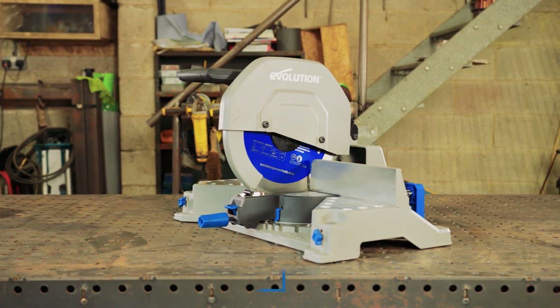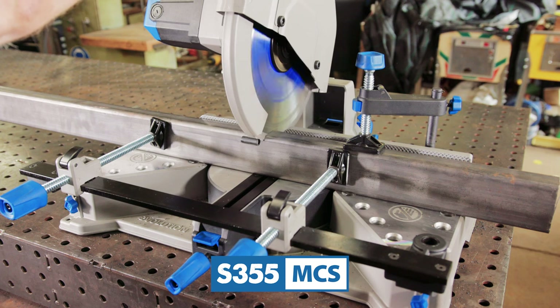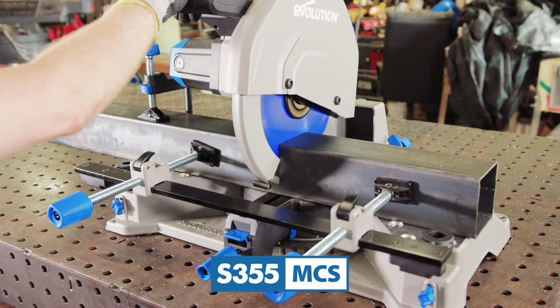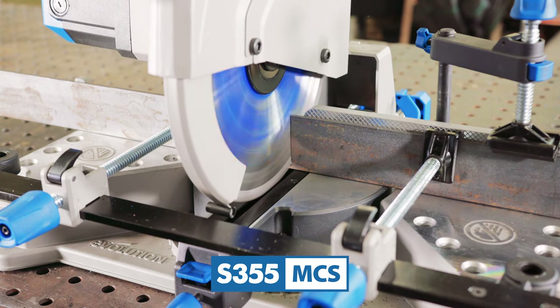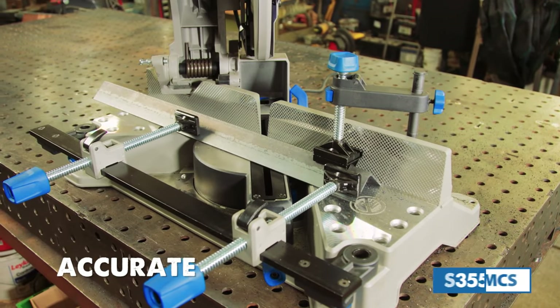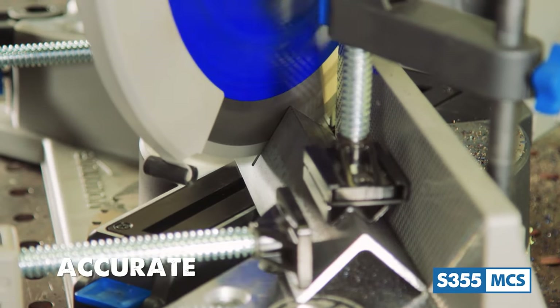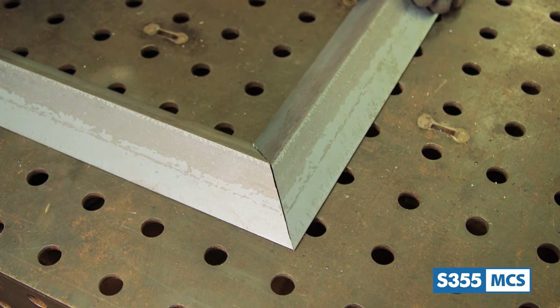Hi everyone, my name is Al the Steel Guy and today I would like to present to you the Evolution S355 MCS, the industry's first 14-inch metal cutting mitering chop saw. It's accurate with a 46 degree mitering base both to the left and right — you can quickly and easily set up for precision miter cuts on all your metal stock.